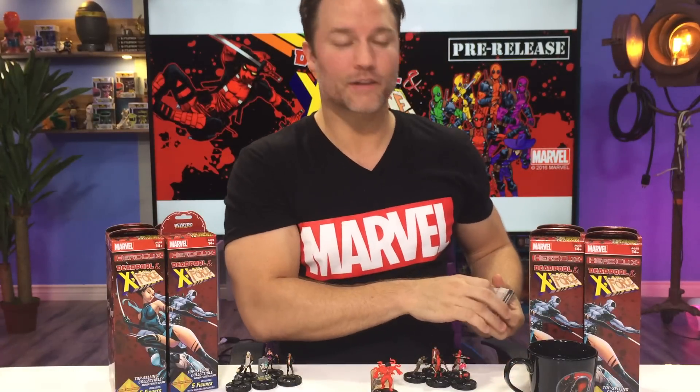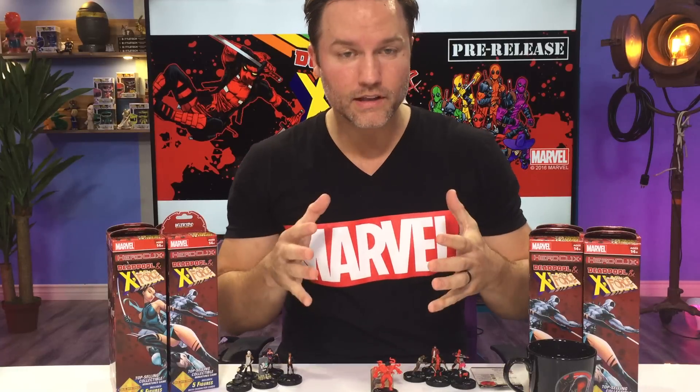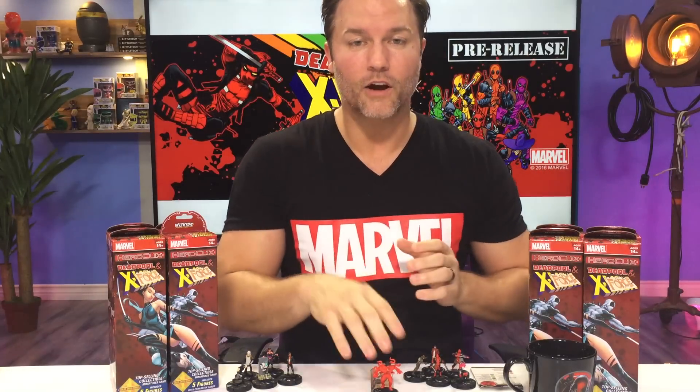I hope you guys are excited for the set — I know I am incredibly excited. Can't wait for the pre-release, can't wait for the actual release in March. I hope you guys are super stoked. I hope you guys enjoyed the video today, and I will see you tomorrow. Until then, may all your rolls be critical hits. Peace.